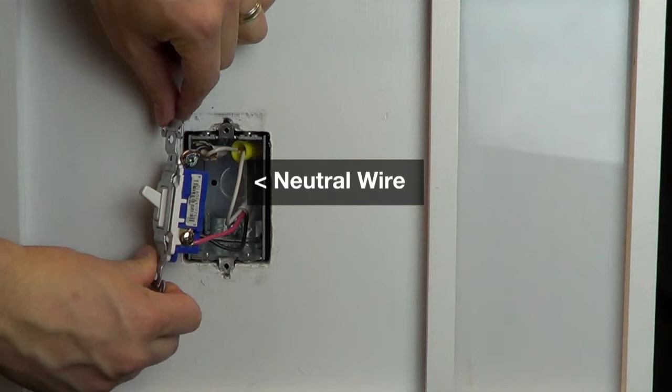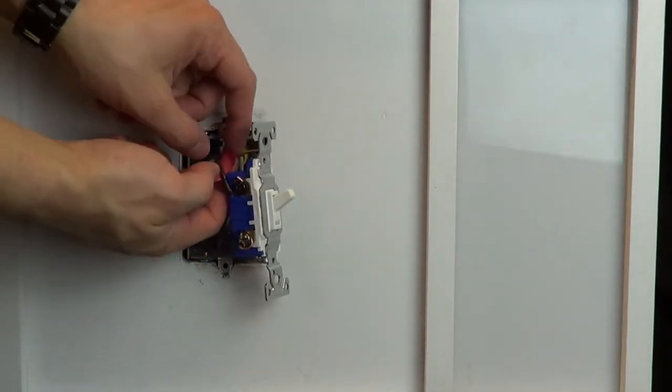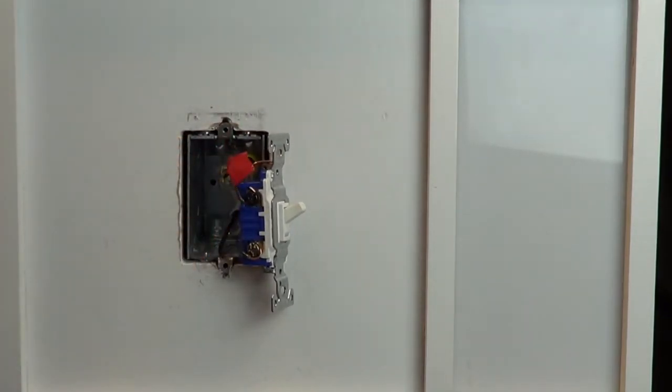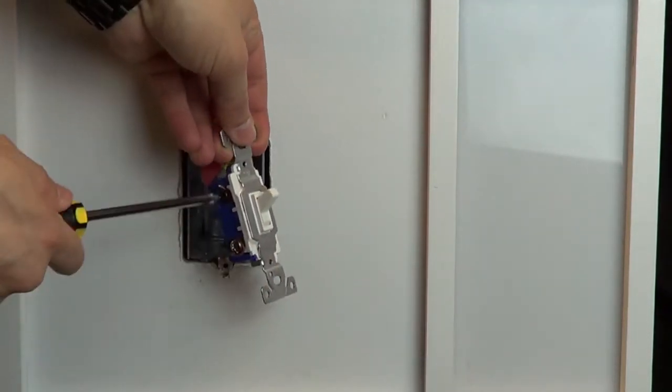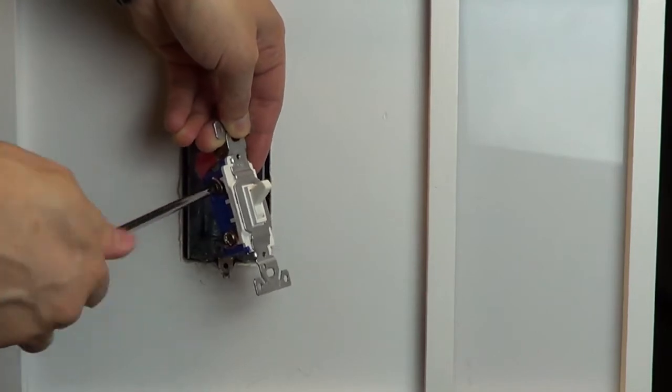Please note, after you replace the switch, you'll need to make a small change to the wiring in the other location. Before disconnecting your old switch, look at the screw colors on the sides of the switch. Use a piece of electrical tape to tag the wire connected to the screw that is a different color than the remaining two. Knowing which wire this is will be important when installing your new dimmer.